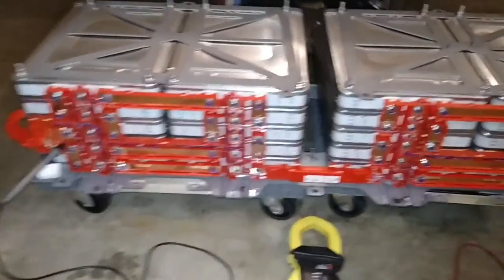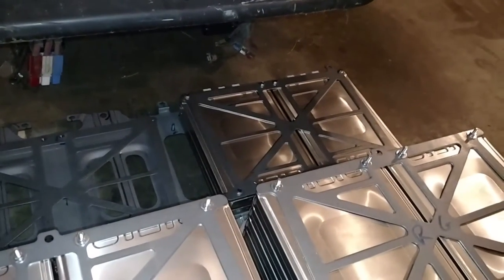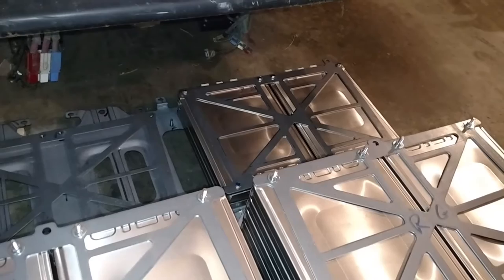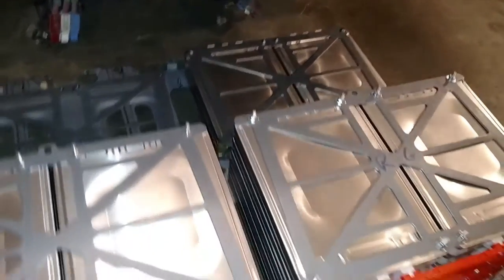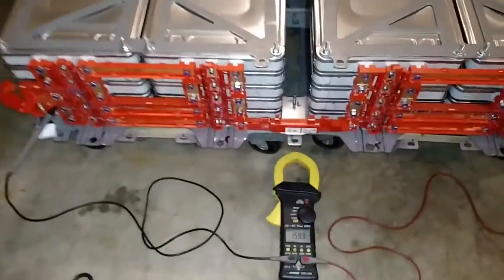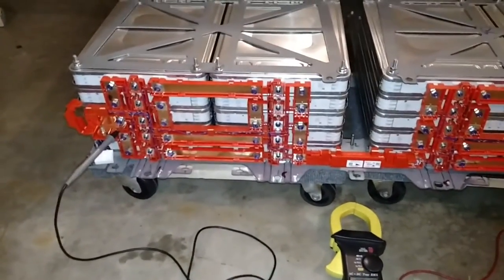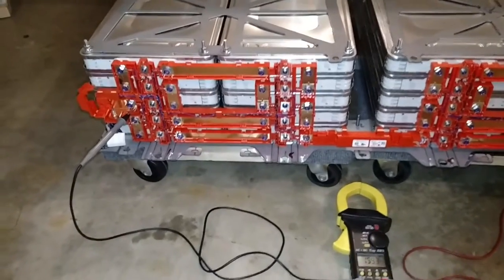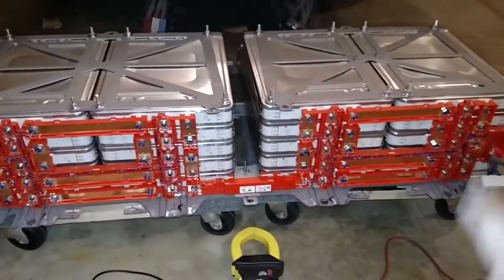I took out four modules — you can actually see them there in the back, two stacks of two. Those won't be used in the truck because I wanted to stay close to 144 volts. This works out really nice: four stacks of five each.